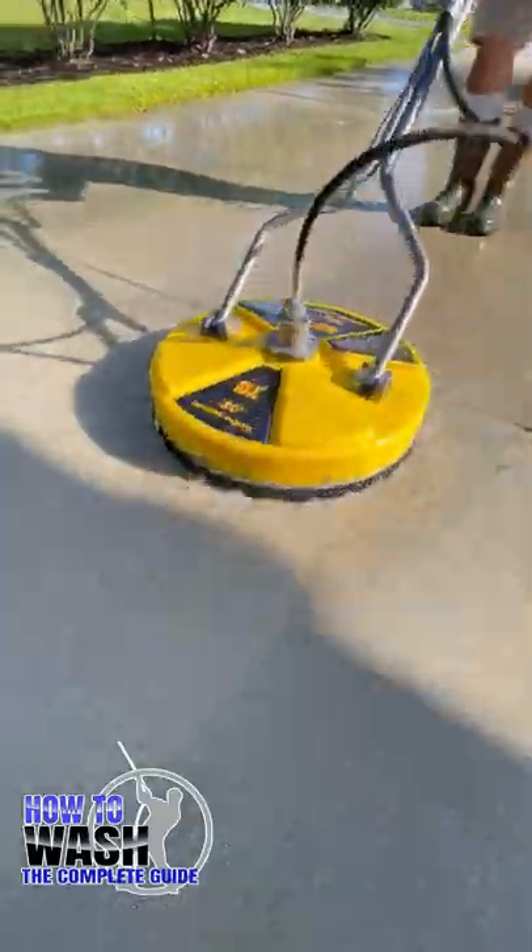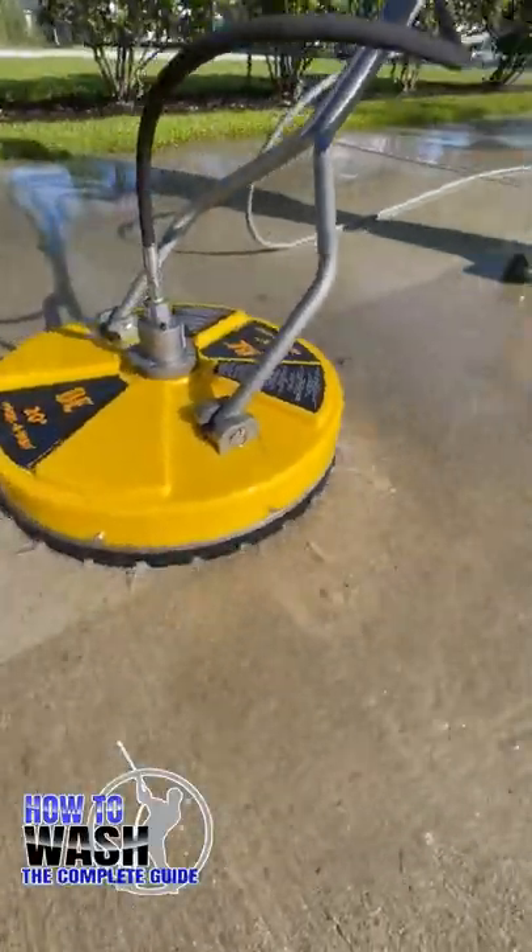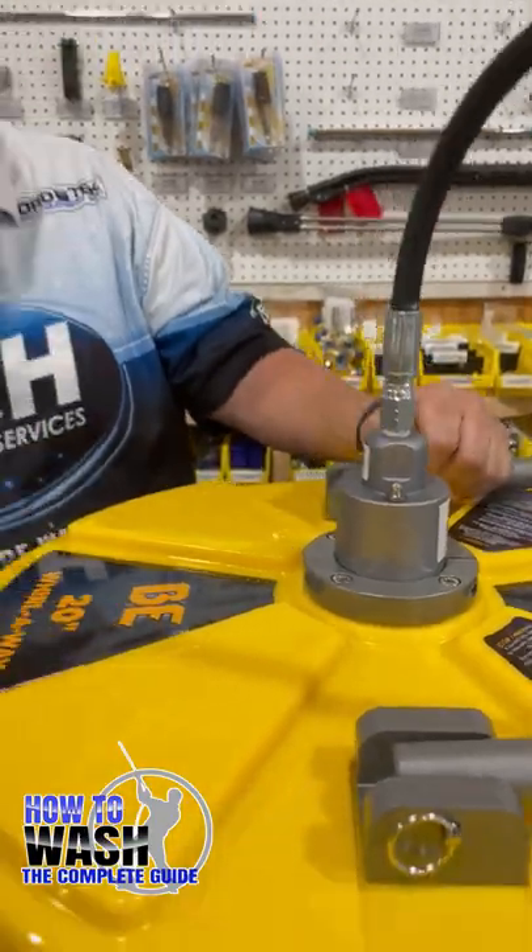A couple things. The big thing on these type of surface cleaners — make sure you keep grease in it. Put a couple of pumps of grease in it, your regular bearing grease.